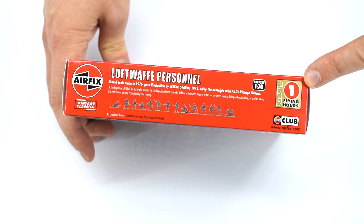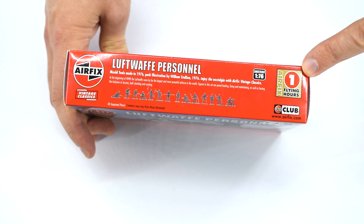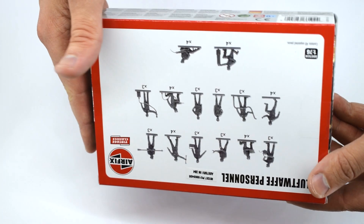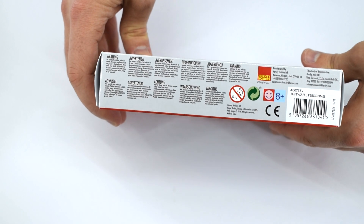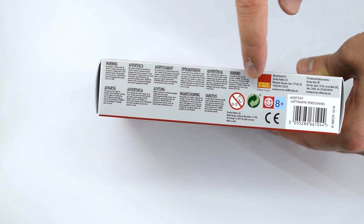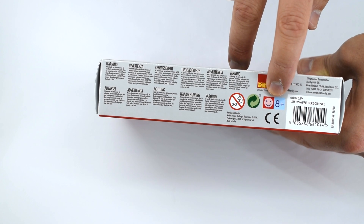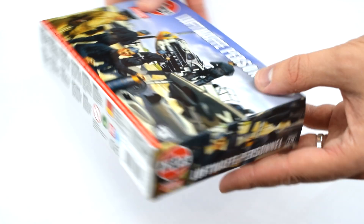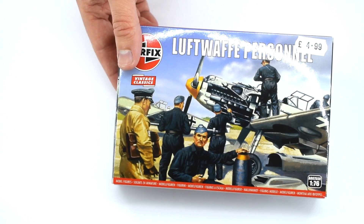Over on this side of the box you get the ever-standard Airfix flying hour, which if you cut out and keep you might be able to redeem against more kits if you're a member of the club. It is worth noting that there is no skill level on this box as this doesn't actually require any assembly. On this edge we've got multilingual warning information along with some health and safety symbols, indicating this should be used by people aged eight and older. The two ends of the box feature the same artwork as the front. So let's get inside the box and see what's actually in there.